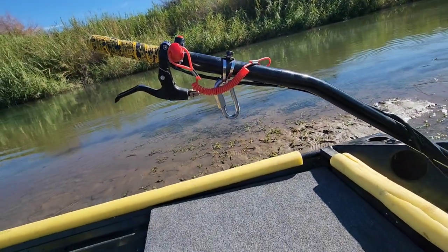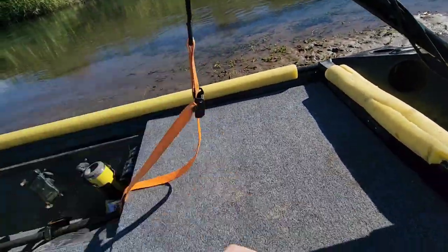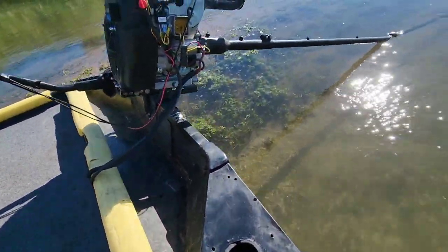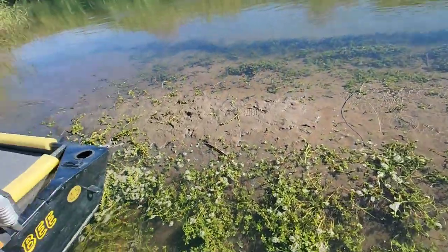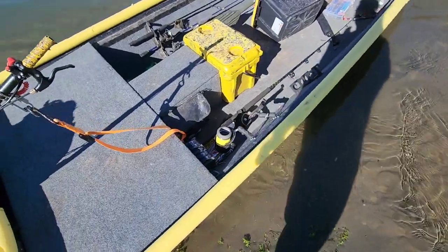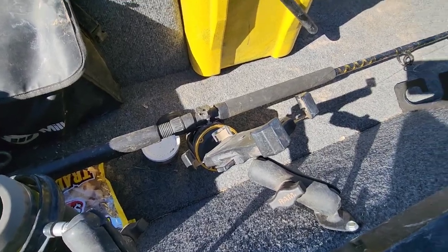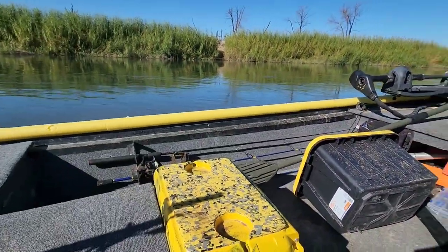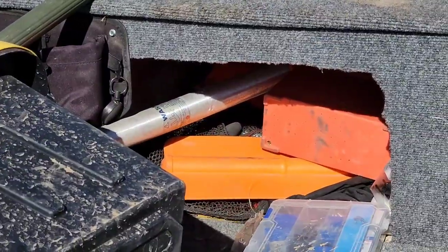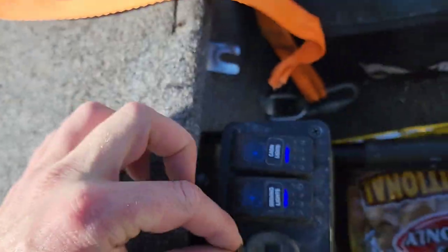Matching grip tape for his handle. He also has his tether for the longtail, and the tether goes right there. He's got a nice gimbal cup holder, phone holder, and rod holders going down the side, and then additional storage space. He runs all of his wiring to a switch panel.